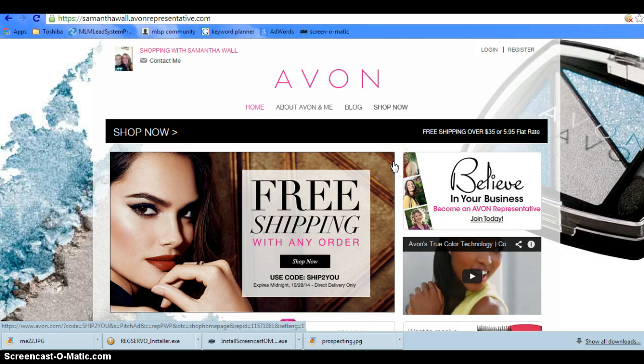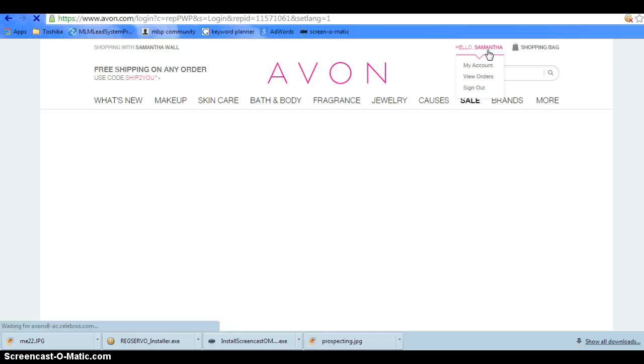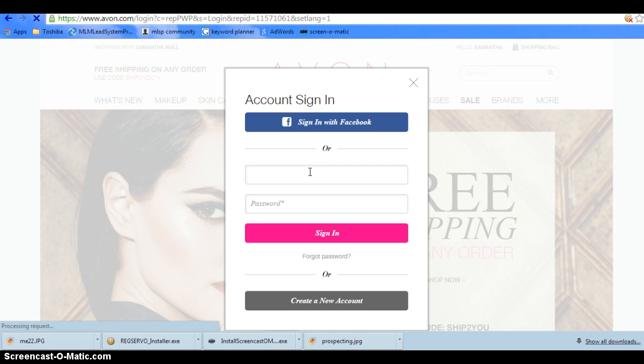If you go ahead and go to youravon.com/SamanthaWall, you can log in if you already have an account with me. If you don't have an account, you can register. And once you register, if you put your email address in there, you can have updates from me as far as free shipping, 20% off, things like that that are happening on my website.